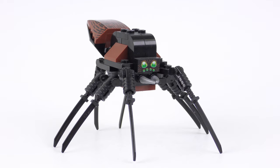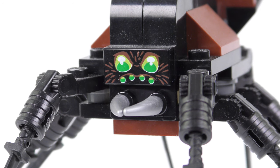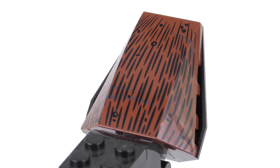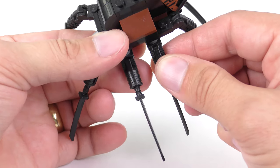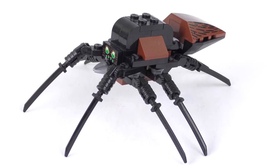Aragog is certainly an interesting-looking spider. The faces are printed on a 1x2 element and we have a pair of mean-looking fangs, plus a rather nice printed element for the thorax. The really interesting thing about the Aragog build is those legs which are made out of swords on ratchets, which helps you to pose the spider. It certainly makes a very original build and is definitely not one for the arachnophobes.